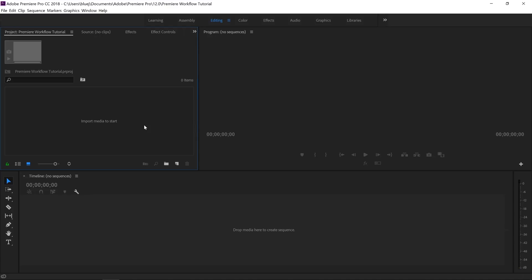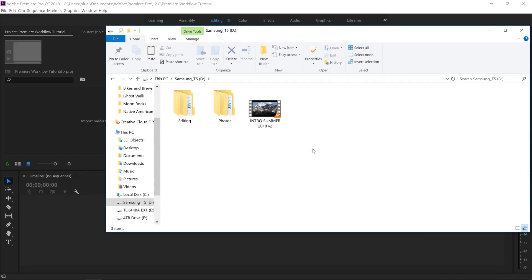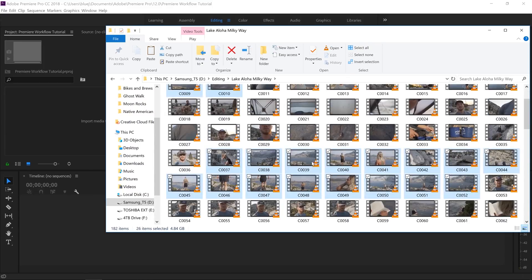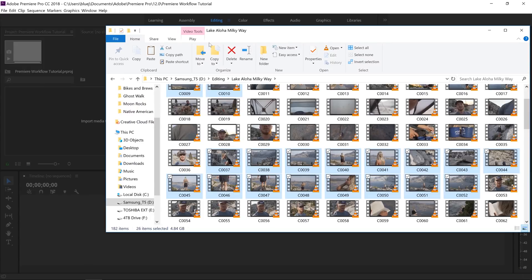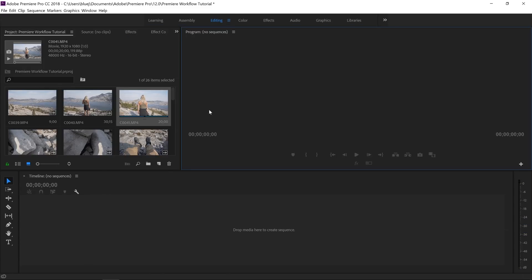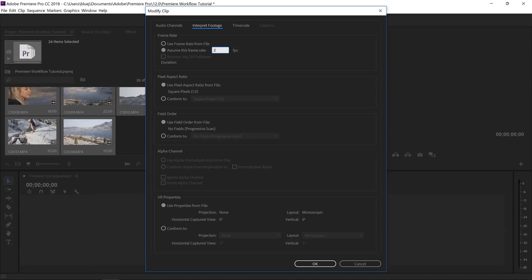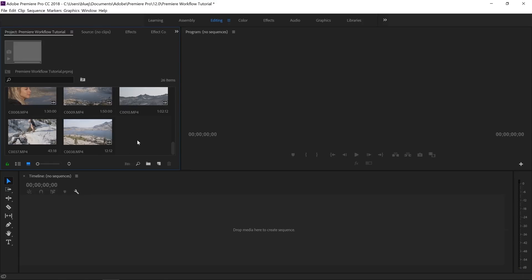Now let's import some footage. Go into your solid state hard drive — make sure you're always pulling footage from your SSD. I'll grab some clips from my Milky Way tutorial and drag them into my project panel. Now, if you're shooting in multiple frame rates like 120fps or 24fps, you want to conform them all to the same rate. Select all your clips, right-click, go to Modify, Interpret Footage, and interpret to 23.976 — which is technically 24 frames per second. Now all your footage is 24fps.